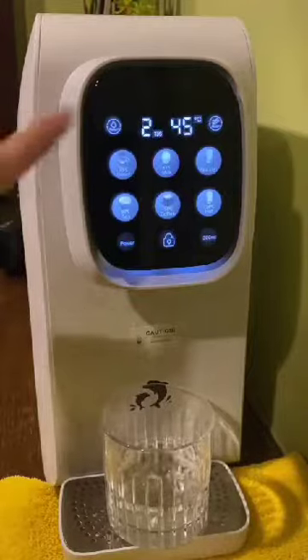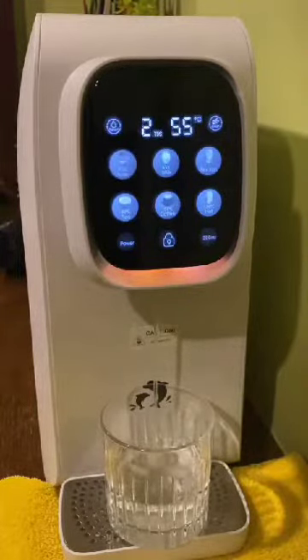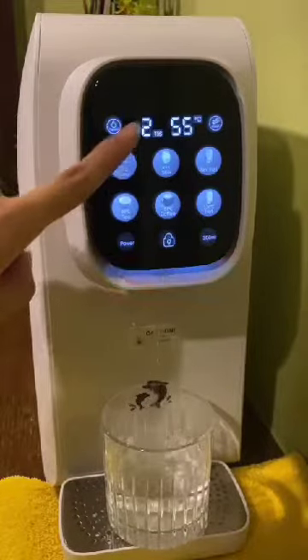If you would like to have 55 degrees honey temperature, touch again to dispense the water, and then touch again to stop the water flow.